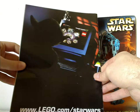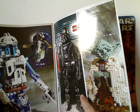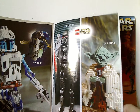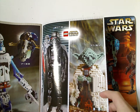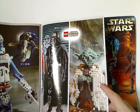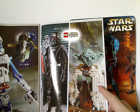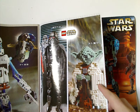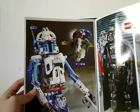On the back there's an ad for the old-time website. Flipping it open, you can see the Darth Vader one, which I reviewed last Throwback Thursday, and also UCS Yoda — rumor has it that at the time of this recording there's going to be a new version of that this fall. Please tell me in the comments if you think that's going to be true.